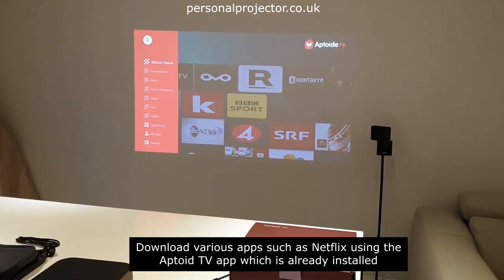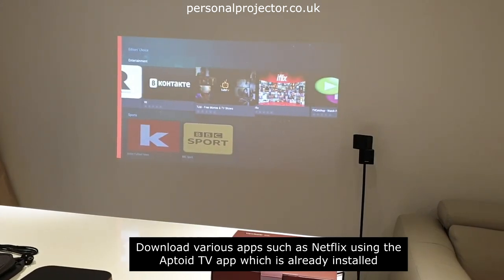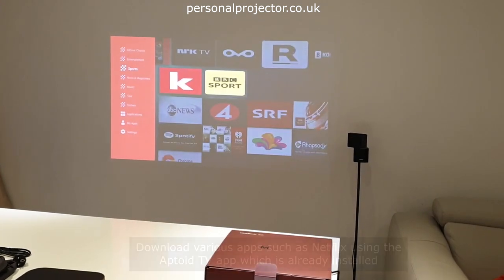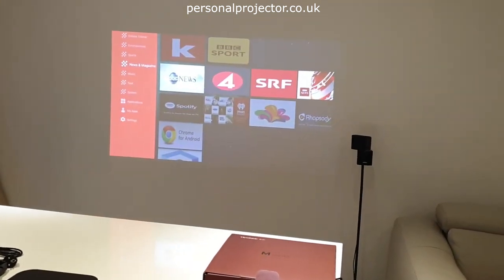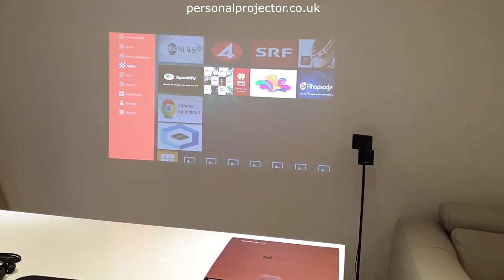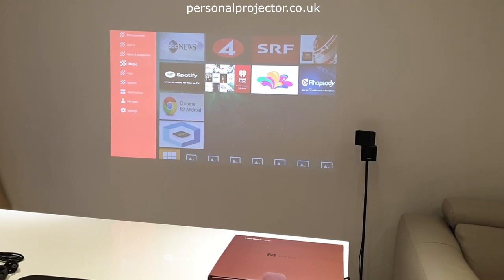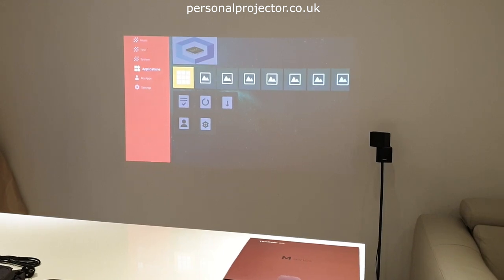There are plenty of choices — the usual things you'd expect on a smart TV, like Netflix, YouTube, and BBC iPlayer. You've even got various sports channels. What's also interesting is you've got music apps. With the Harman Kardon speakers built in, you could just launch Spotify and use the projector as a Bluetooth speaker.